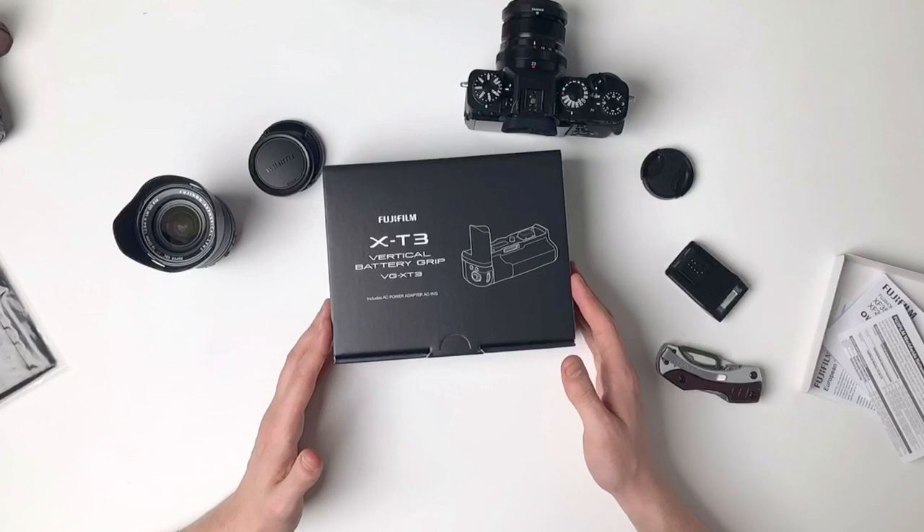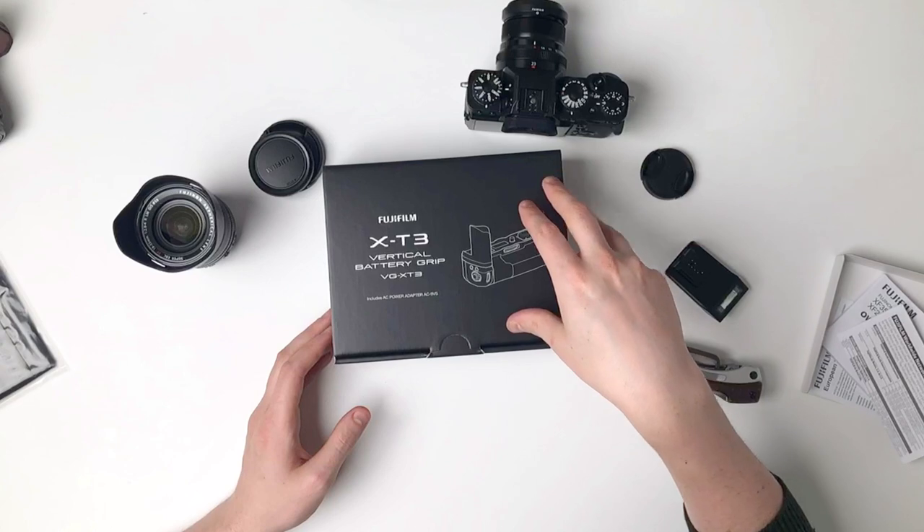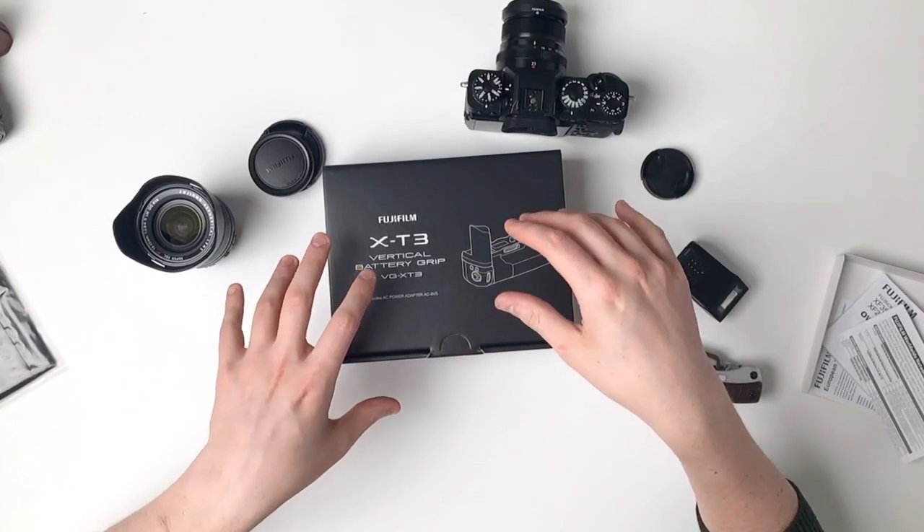But today this just arrived in the post, so it's going to be a first for both of us. I admit I do not have the batteries for this yet, so I'm just going to be trying to attach it first. Fuji batteries are like £55 each — I need to get that sorted — and this needs two.